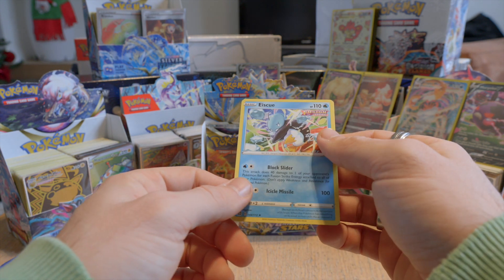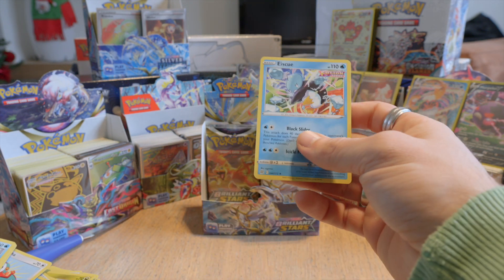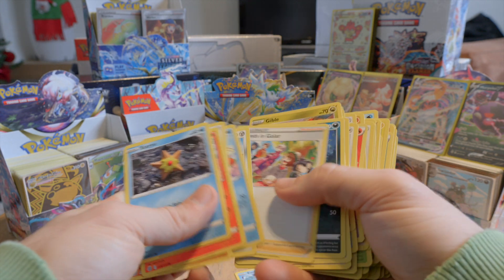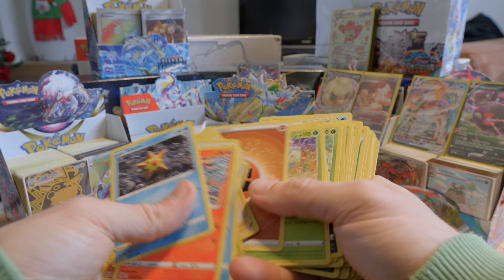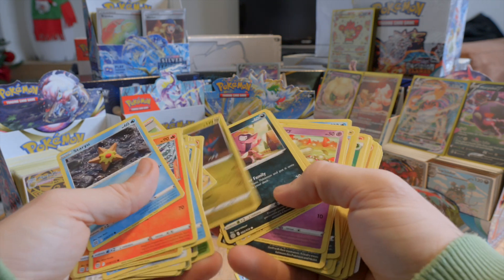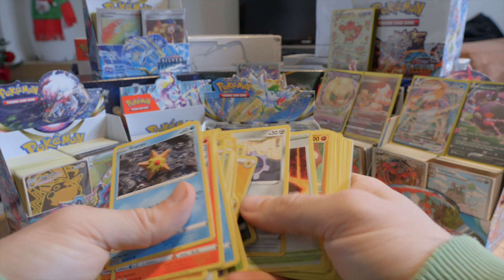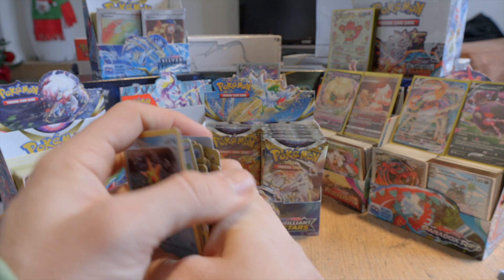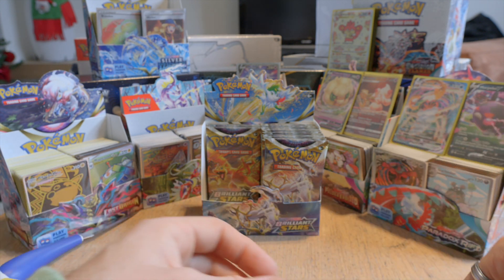Wait — it says Fusion Strike on the top. I haven't noticed it before. Are there — is that a really exclusive card? Let me search and see if we had cards with the same logo on the top. I don't believe so — I haven't seen one yet. It doesn't seem that way. Does it belong to this set? It must be. It's the first one that we have like that. I'll just keep this one to the side just because it's from the Fusion Strike. Let's continue.